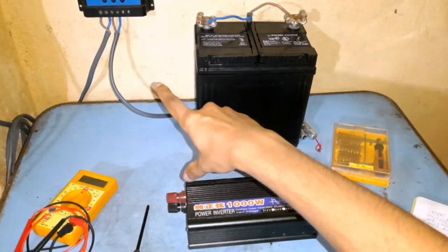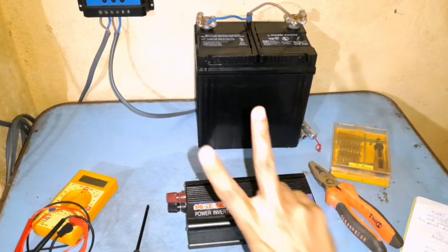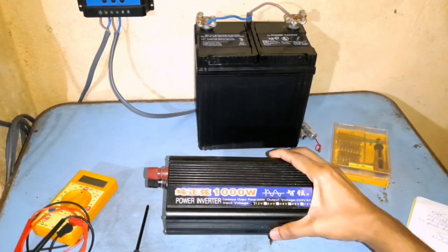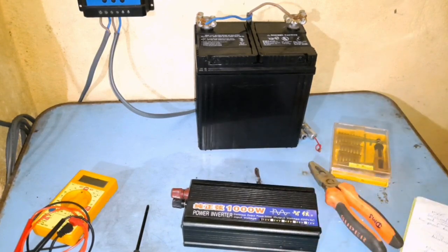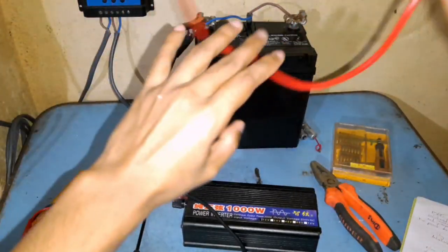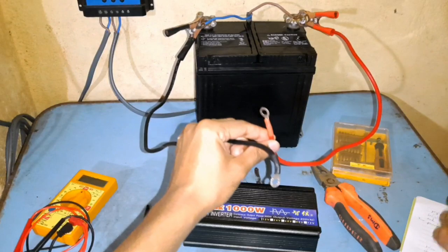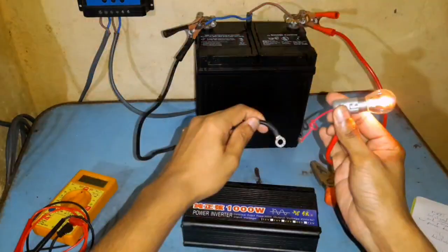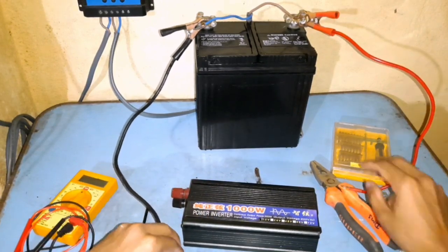Now we have the solar panel connected through the charge controller to charge our batteries. There are two methods to use the power: one is using the battery directly for 12-volt DC appliances, and the other is by using a power inverter. The one I have here is a pure sine wave inverter. As an example, I'll show you how you can directly connect this to a 12-volt appliance using crocodile clips.